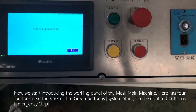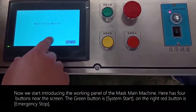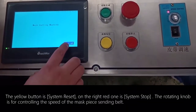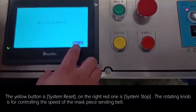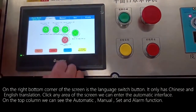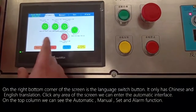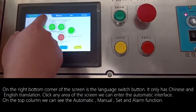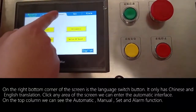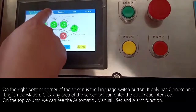Now we start introducing the working panel of the mask main machine. There are four buttons near the screen: the green button is system start, the red button on the right is emergency stop, the yellow button is system reset, and the red one on the right is system stop. The rotating knob controls the speed of the mask piece sending belt. On the bottom right corner of the screen is the language switch button, which offers Chinese and English. Click any area of the screen to enter the automatic interface.